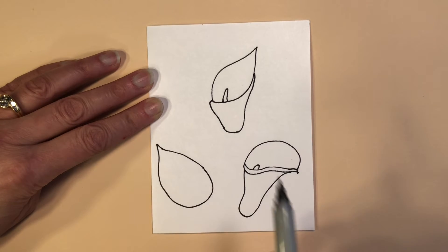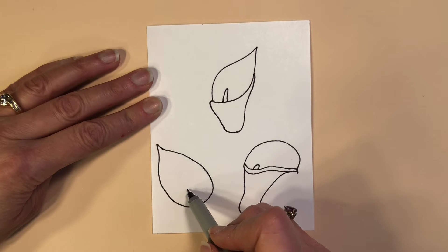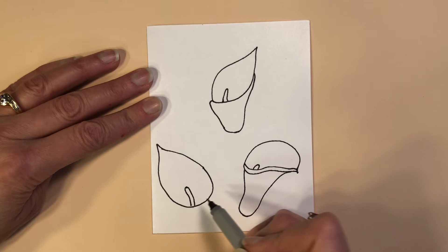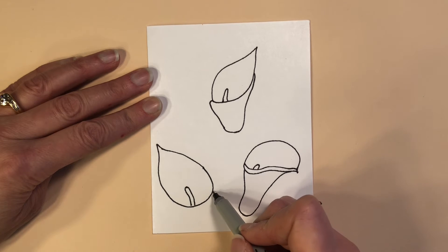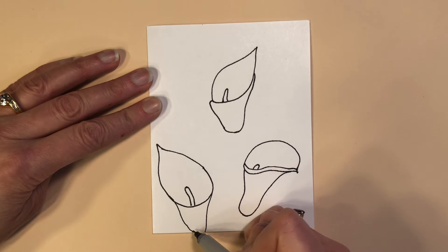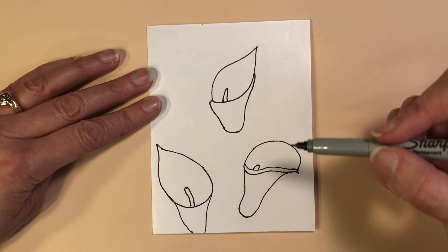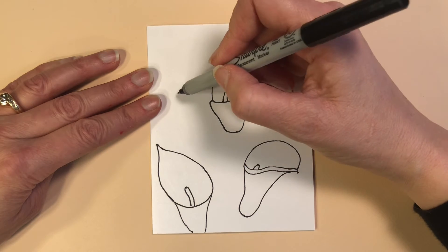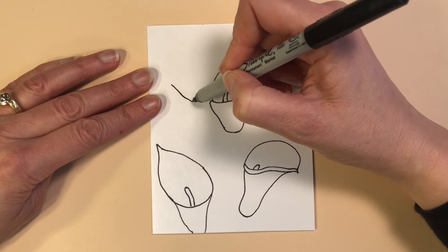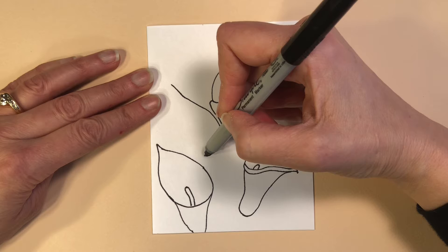In my picture I did decide to add a spadix to each of the Calla Lilies. There are different angles, and sometimes when you look at Calla Lilies in real life it depends on the angle you're looking at whether or not you actually see the spadix, but for me in this picture it felt right to show them all. You don't have to if you don't want to — if you look at pictures of real Calla Lilies, sometimes you see them all and sometimes you don't.